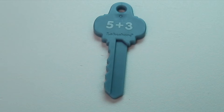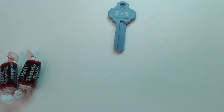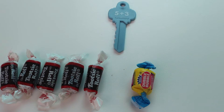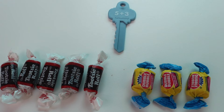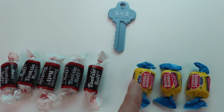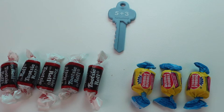Our next problem is 5 plus 3. So I need to start with the number 5. 1, 2, 3, 4, 5. And my second number is 3. 1, 2, 3. So now let's see how I can add 5 plus 3. I started out with 5 so I'm just going to count on from number 5. What comes next? That's right: 6, 7, 8. 5 plus 3 equals 8.